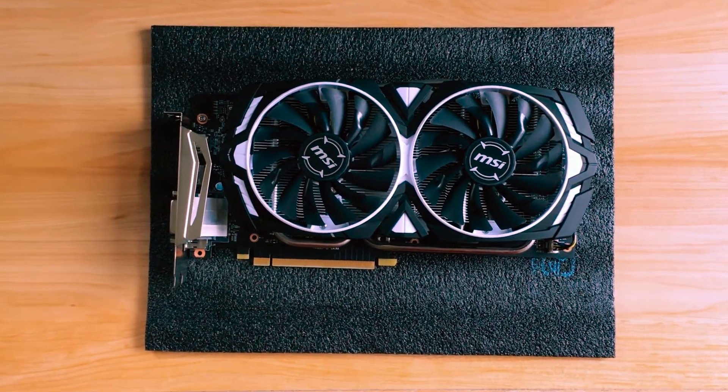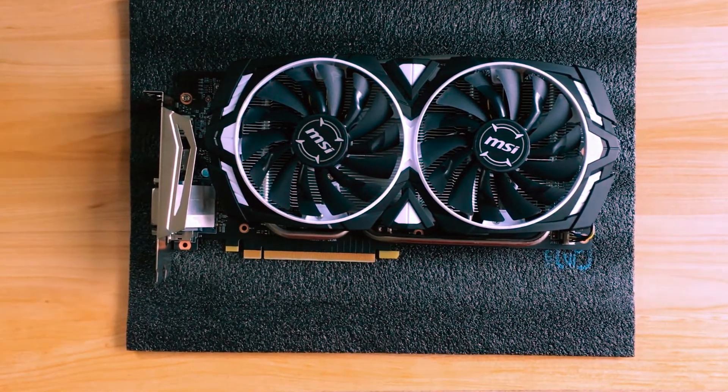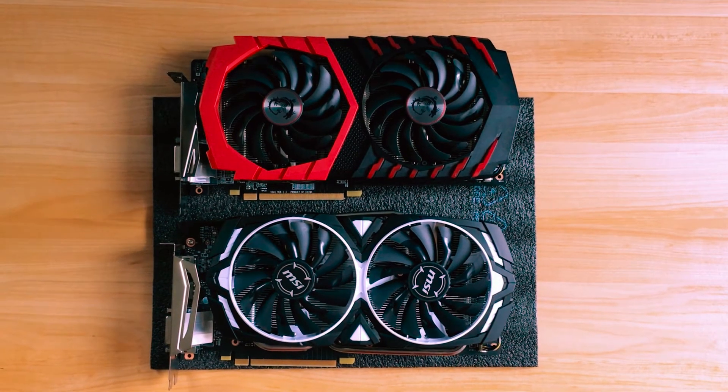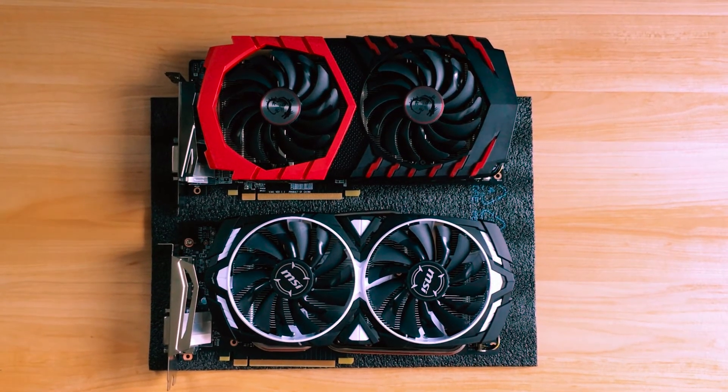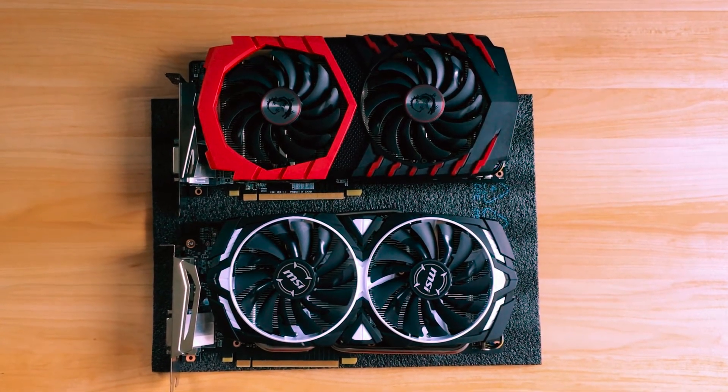That's pretty much it when it comes to this card — really plain and simple. This is the MSI GTX 1060, the 3GB version. Just to give you guys a perspective of what these cards look like, we've got the RX 470 on top and the GTX 1060 at the bottom.